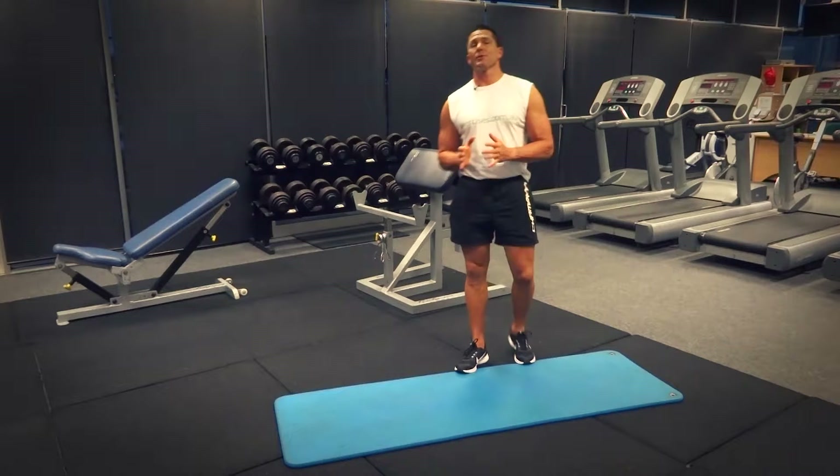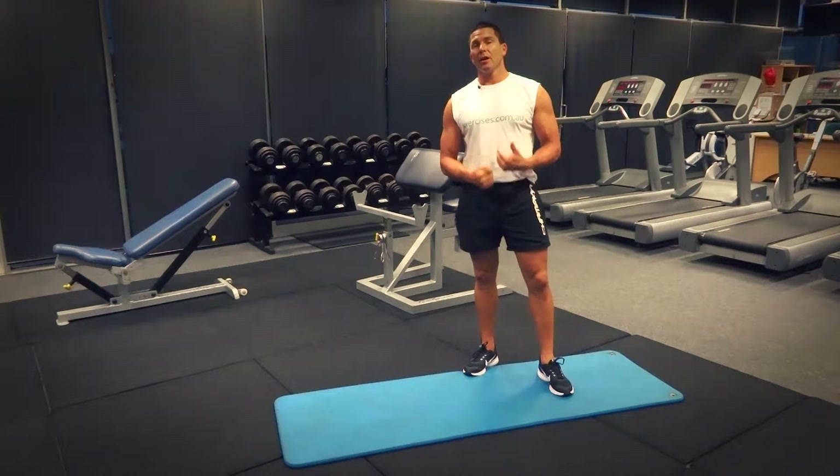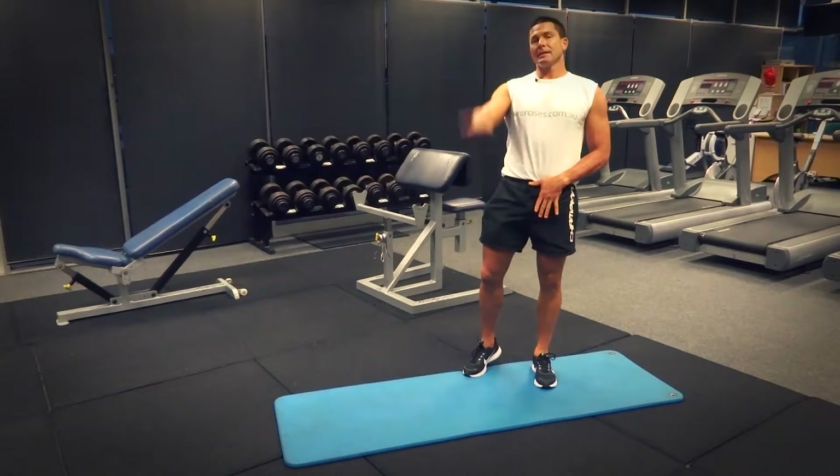G'day, Dimitri speaking from exercises.com.au. Today we're doing leg raises, so we're really isolating our core muscles, in particular the rectus abdominus and the lower part of the rectus abdominus, because we've got the legs coming up and down.